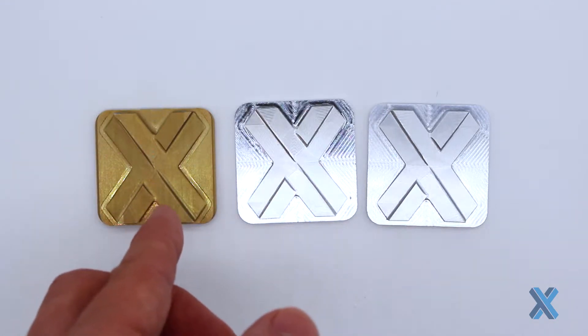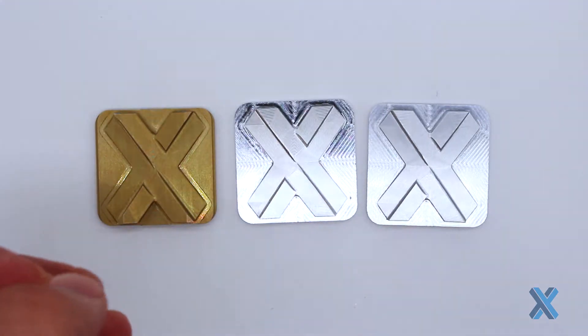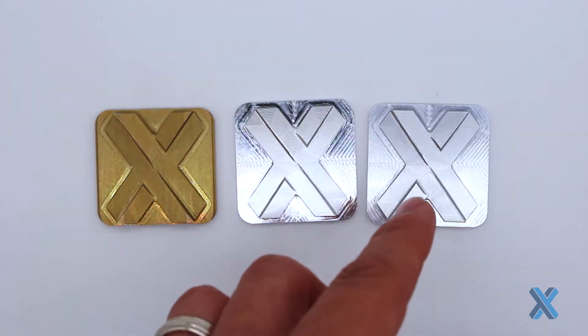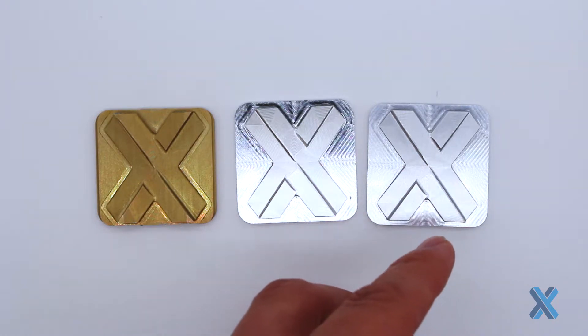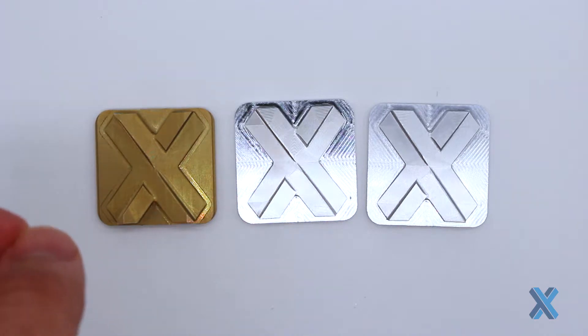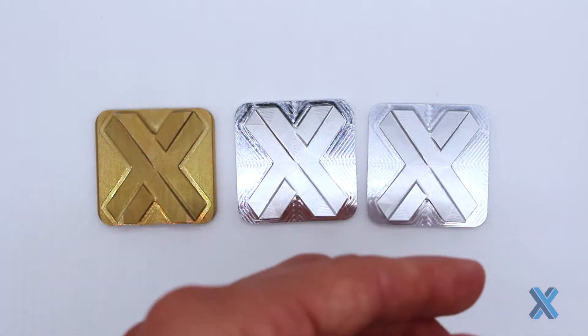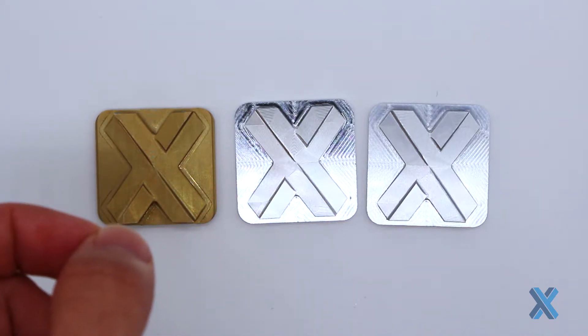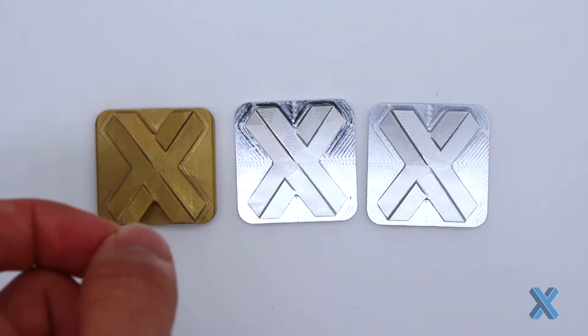If you ever hear the term chem film or iridite, this is what we're talking about. Usually, if you require RoHS compliance, you're going to end up with the clear finish, and this is what you should be selecting because the gold is a non-RoHS finish. But either way, they are giving you protection of the part over time.